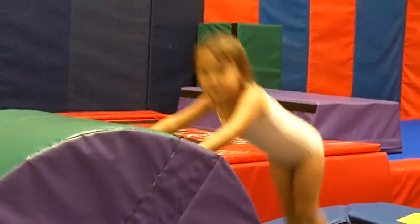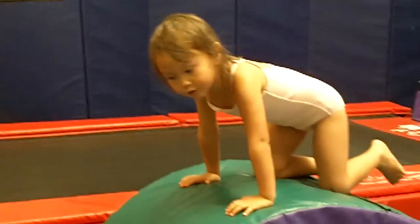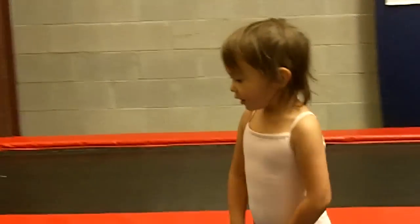Lift your toes, good. Good job! Yay. Are you going to do a big jump? Yay, you want to do a tada? Good job.